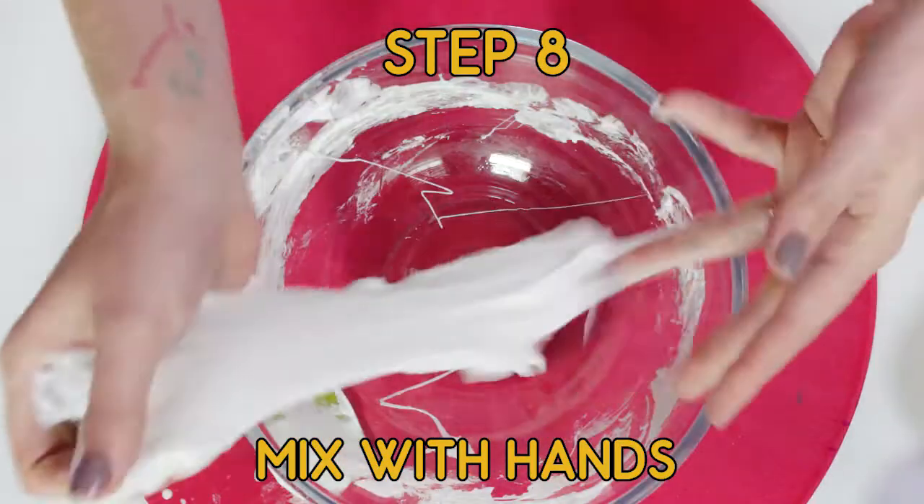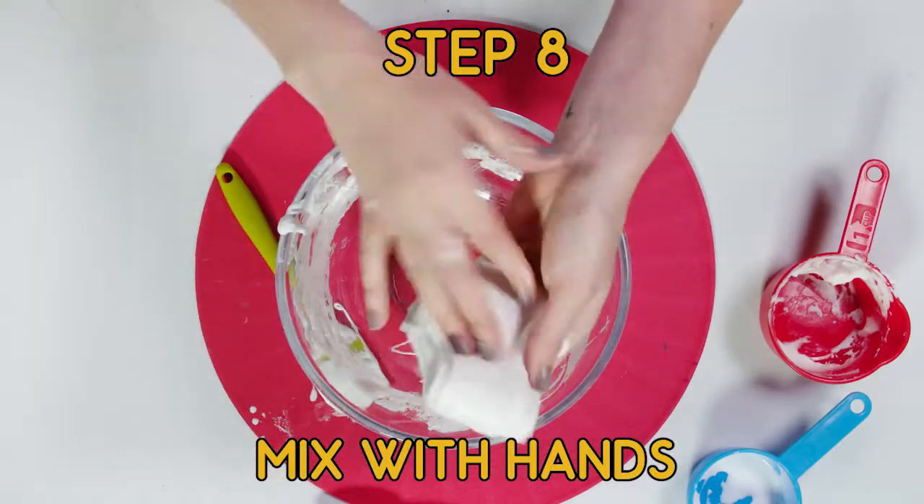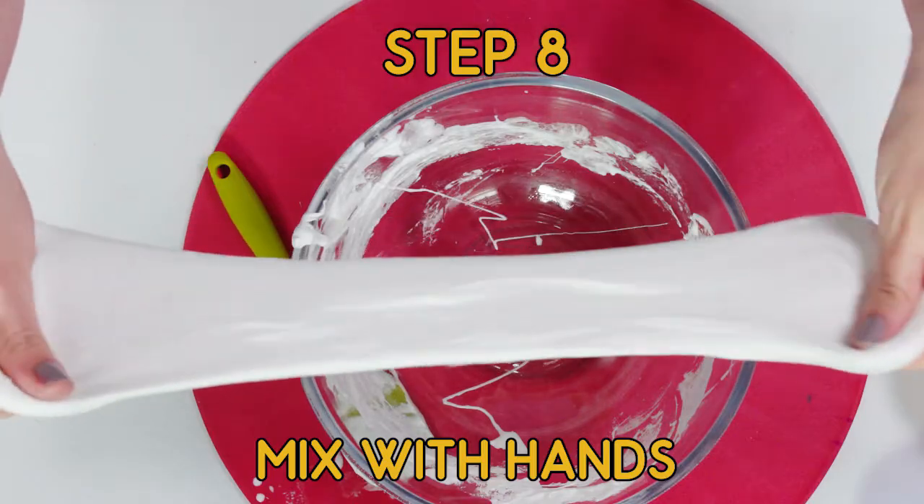These can take a bit of time. It starts to come together a little bit better when you fold it over and over — it kind of gets all those bubbles out. And there is our glow-in-the-dark slime. Doesn't look like much now, but turn out the lights.